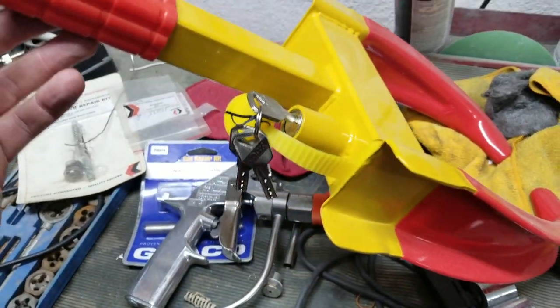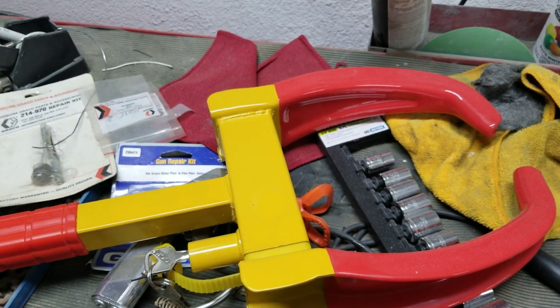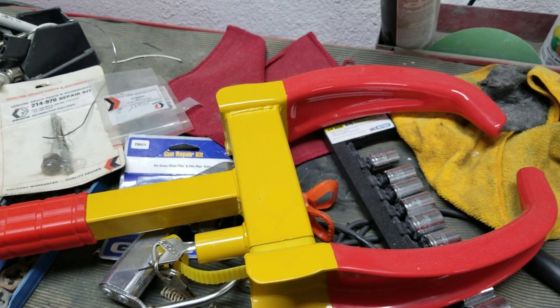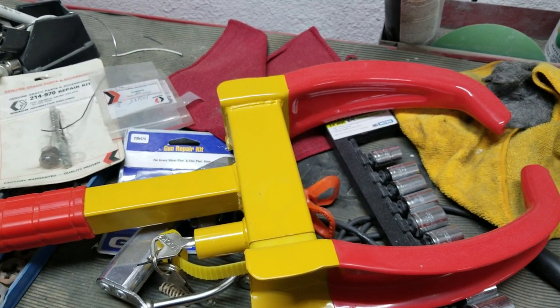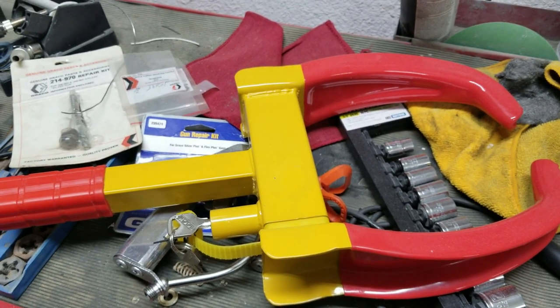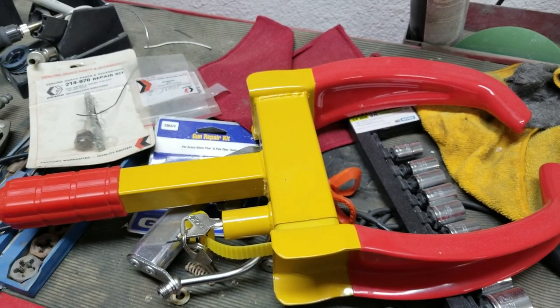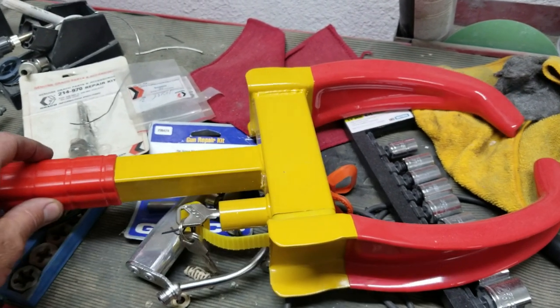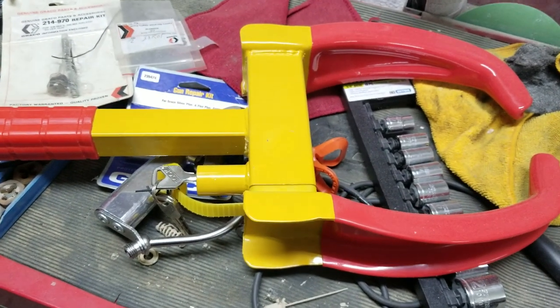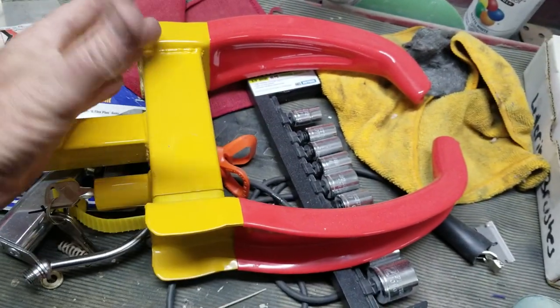I'll put the wheel clamp on the steering wheel and the pedal lock on the brakes, and also disable the ignition. With those three things combined, there's a pretty good chance the car will be there in the morning if I stay overnight somewhere.